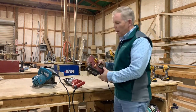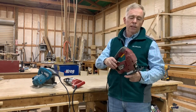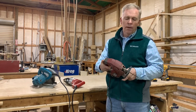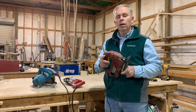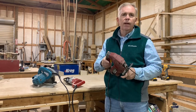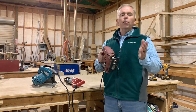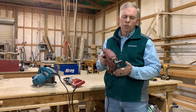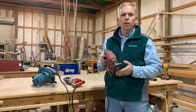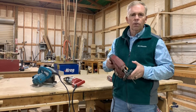Another saw that carpenters use is called a scroll saw, or some people call it a jigsaw. Another name you may hear is a saber saw. The saber saw or jigsaw also has a reciprocal motion. It's used for cutting curved or irregular shaped cuts. Many carpenters use these when they're cutting the birds mouths out of rafters, and they'll use them in conjunction with the circular saw or skill saw.